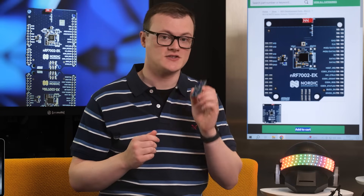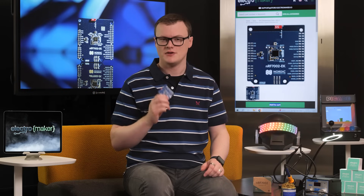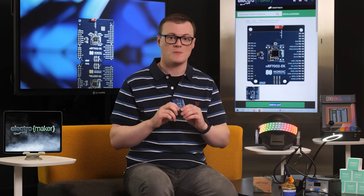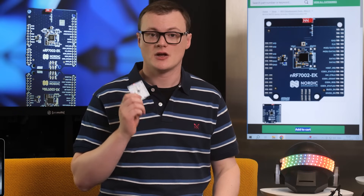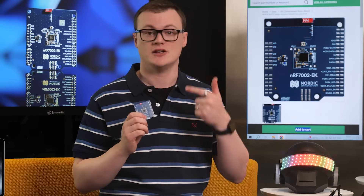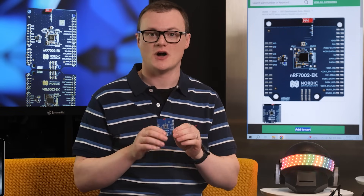Communication to this EK is done via SPI, which means that any microcontroller with SPI capabilities can take advantage of the NRF7002. However, if used with other Nordic development boards, then the NRF Connect SDK can be taken advantage of to produce highly complex systems that work seamlessly together. Additionally, the NRF7002 IC complies with most 802.11 standards, including A, B, G, N, AC, and AX, so bandwidth and network options are plentiful.